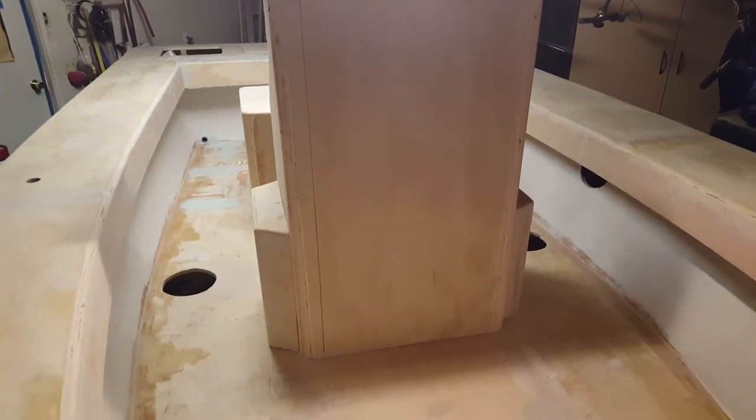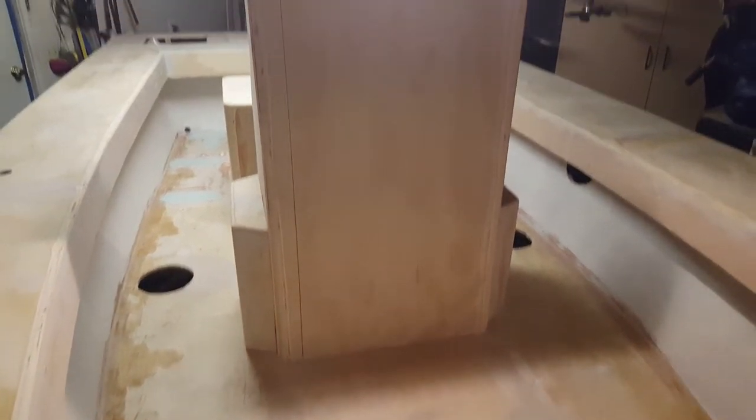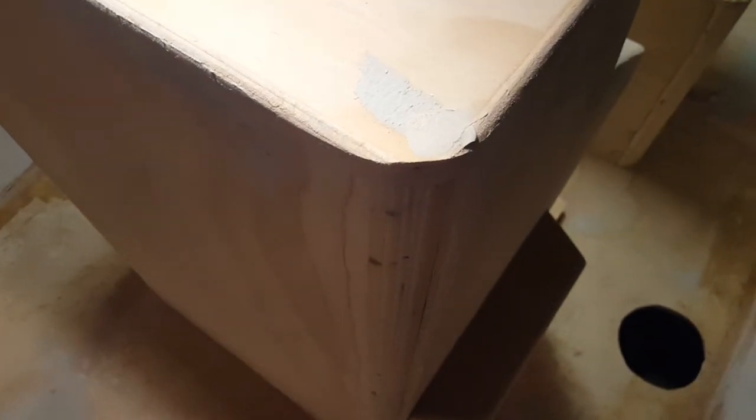The ice chest will sit at the base of the steering console and then I'll have an access door. You can kind of see the bull nosing I did here on one corner — I haven't rounded the top off yet, but you can see if you look down there's a nice big round curve. I ended up using a skill saw followed by a belt sander and the orbital sander to create a really nice radius curve. On this side you can actually see where it's cut and I haven't sanded it yet with the orbital sander.